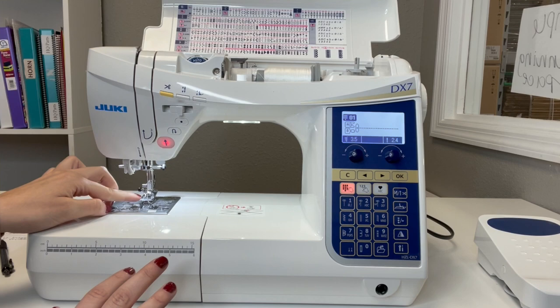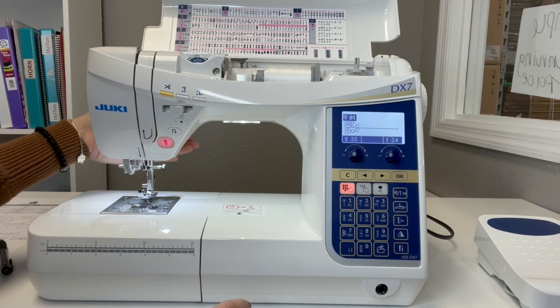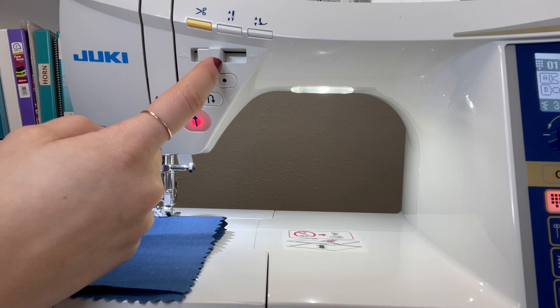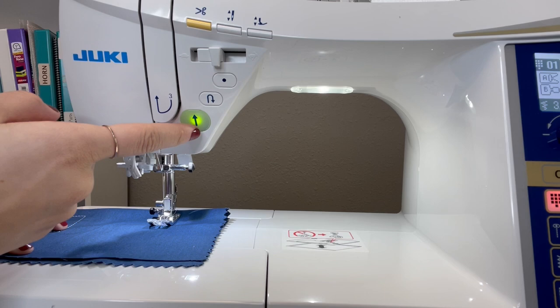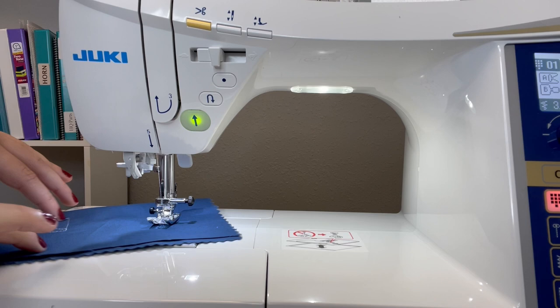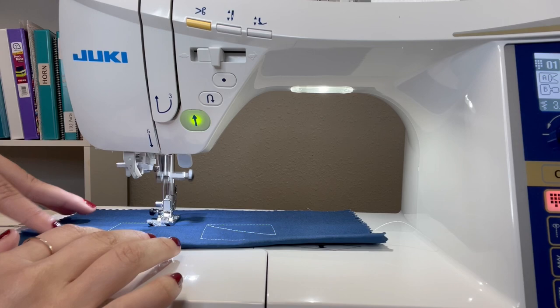You can sew on this machine and the presser foot will raise by itself. The needle stays down, allowing you to easily pivot without having to use your knee lifter or the hand manual option on the back. Let me demonstrate. I have some ordinary cotton fabric folded over, my speed set about halfway, and Glide 40-weight thread in white. I'll use the start/stop function — pressing go, putting the presser foot down, and watch: the presser foot raises up by itself, the needle stays inside the fabric, allowing me to turn my fabric with no hesitation. Here it goes one more time.